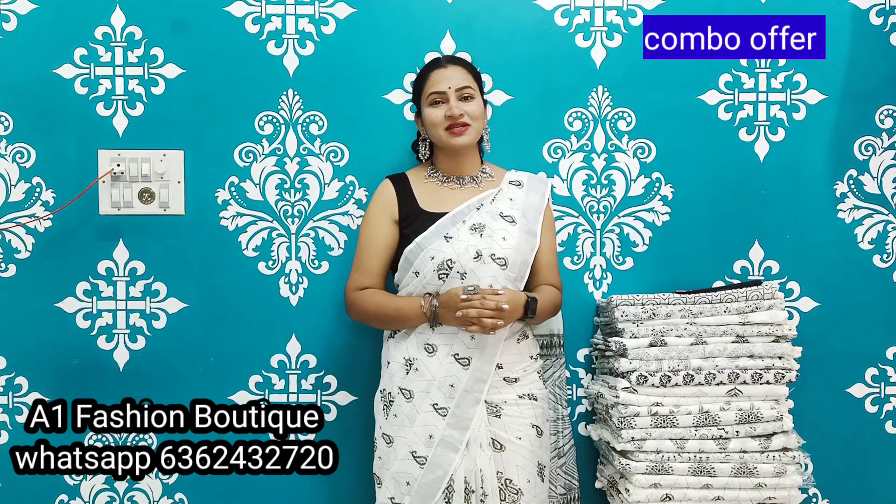Hello everyone, welcome to my channel E1FASHION. Today I will show you handloom pure cotton saris.